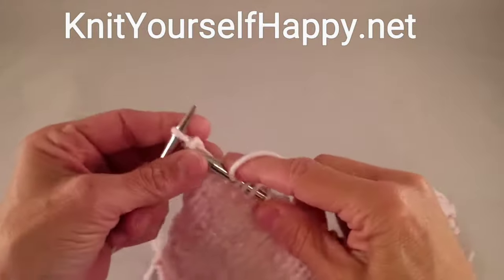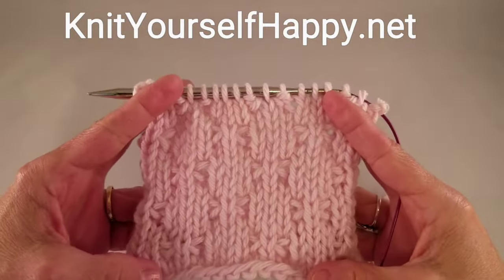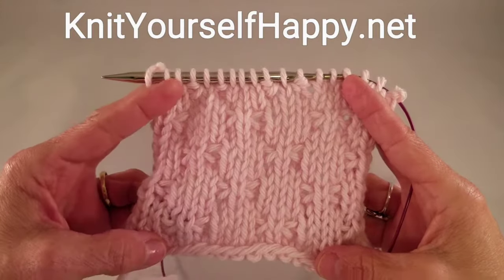This is a very, very simple stitch, but it gives a beautiful texture on stockinette. I really like it a lot. Try it — it's fun!